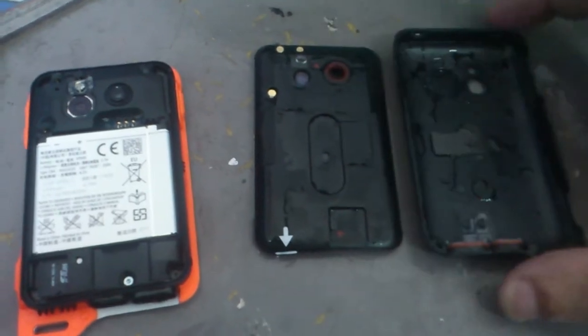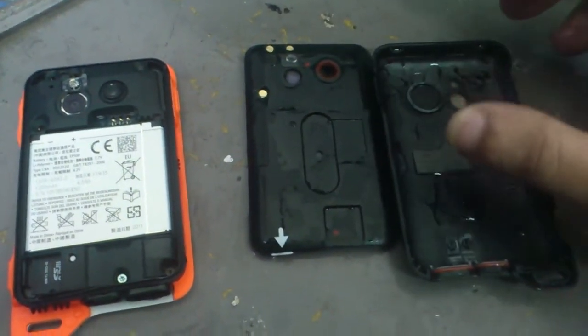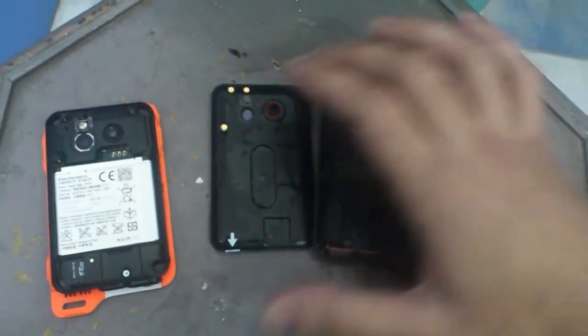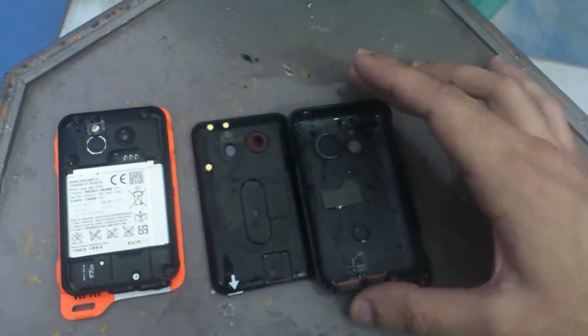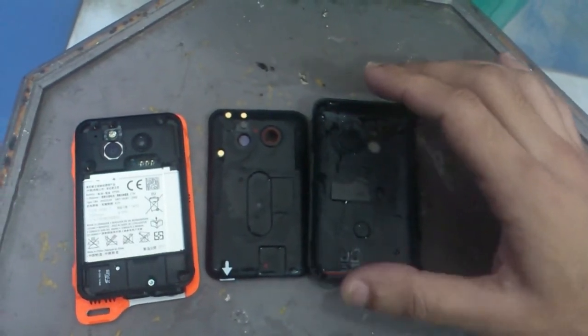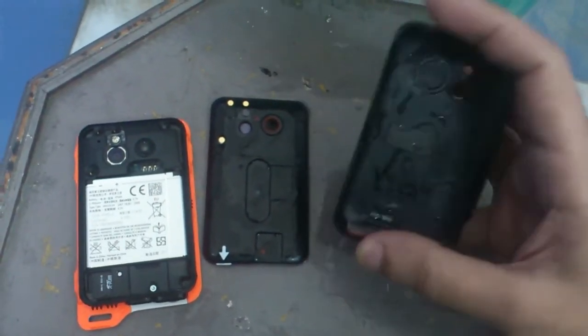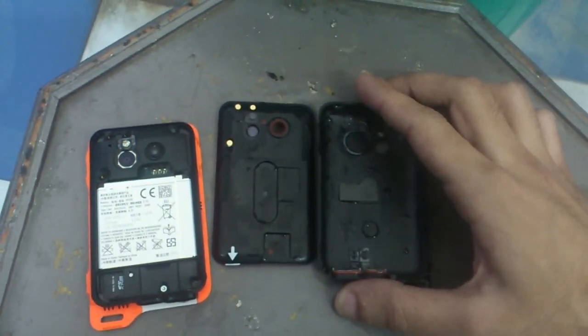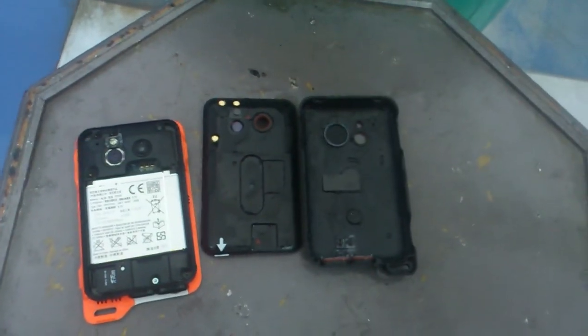So yeah, that was a music player water test, as we can say. Do visit our page mobigyan.com. You can follow us on Twitter at twitter.com/mobigyan, and also like our Facebook page at facebook.com/mobigyan. This is Kunal signing off — thank you.